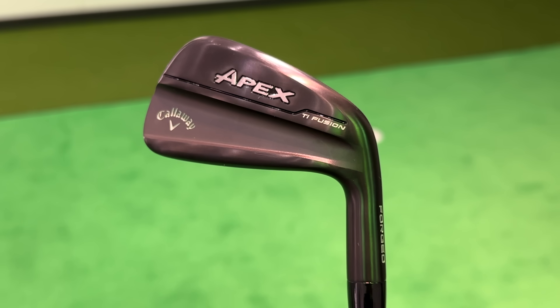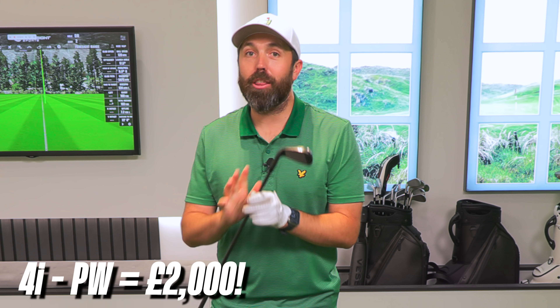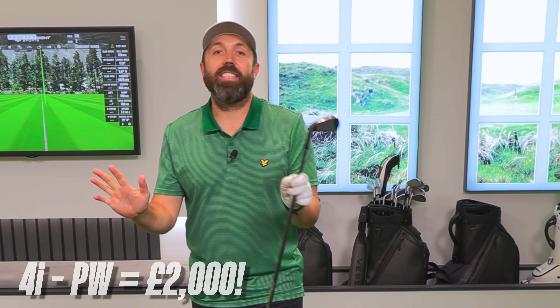You didn't hear me wrong. These are the brand new Callaway Apex TI Fusion, and for a set from four down to pitching wedge, £2,000. Not the most expensive irons I've ever tested, far from it. However, that is very, very pricey for a set of irons.